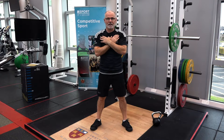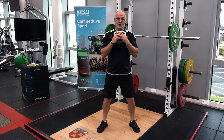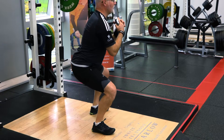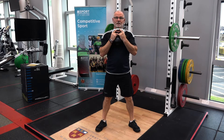The squat can be done in many different ways. We can use a kettlebell in a goblet squat position, ensuring our feet are comfortable. As we descend, push the knees out, really keeping that torso upright, and then push into the floor to come up as explosively as you can.